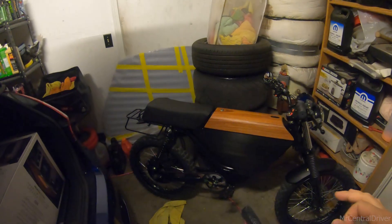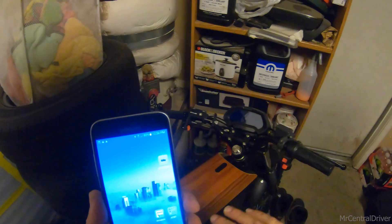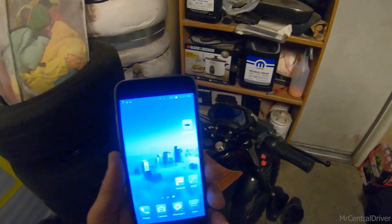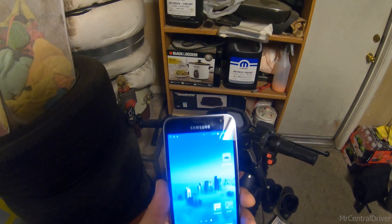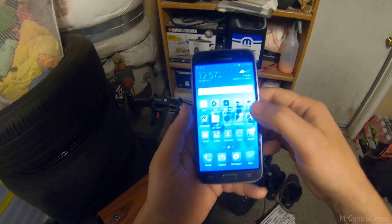I wanted to make a quick video about how to get more power out of this bike. Keep in mind it doesn't change your top speed. There might be something you can do to change your top speed — I need to talk to John Angel more to see if there's any way to get more top speed out of the bike, but I don't think there is. So let's go — you need an Android phone.